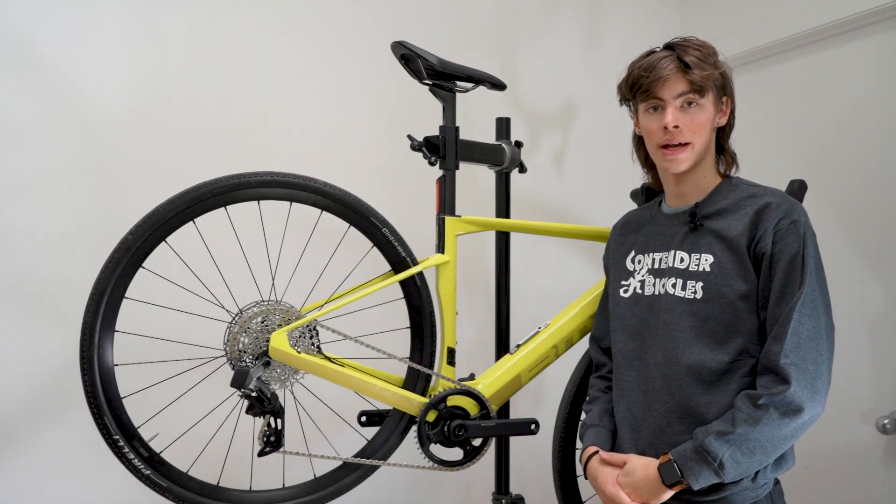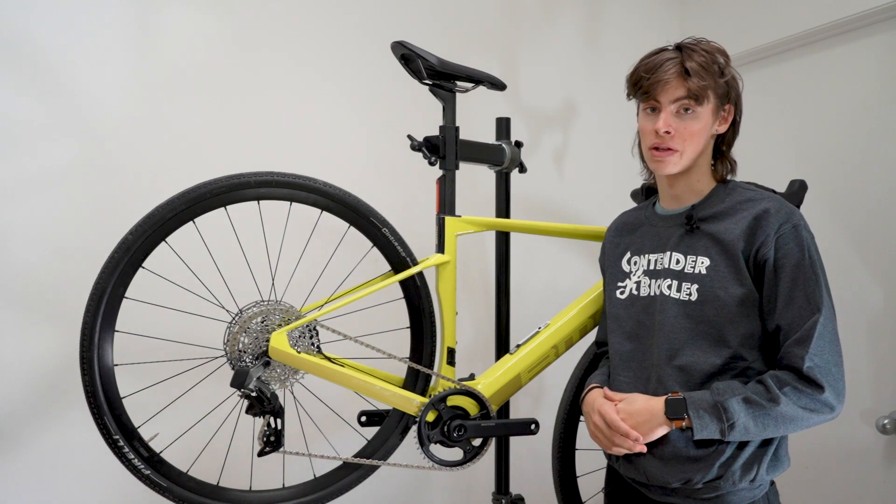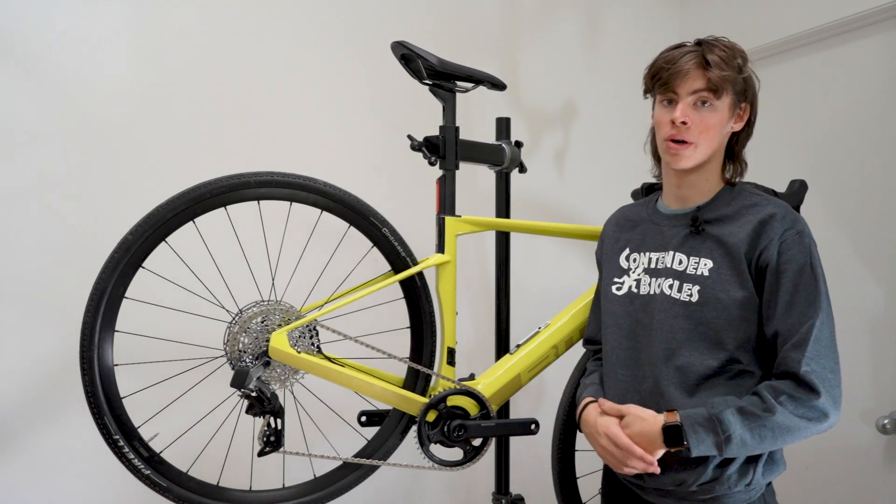Hey guys, I'm Isaac from Contended Bicycles, and here we have one of the newer e-bike systems at the shop. This is the TQ motor.